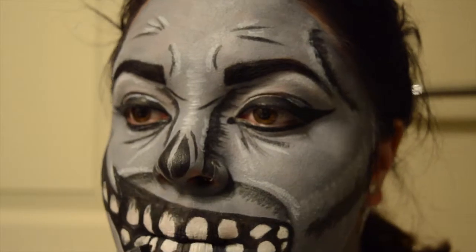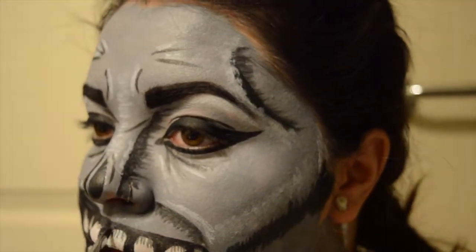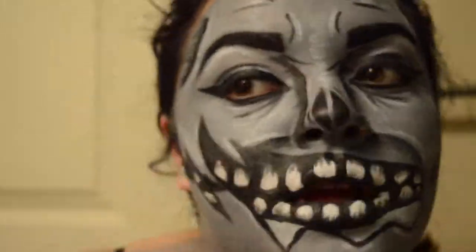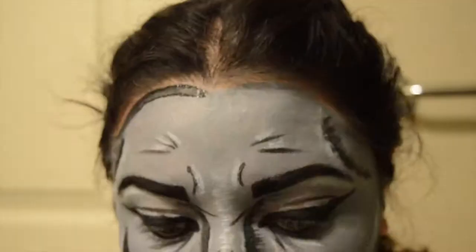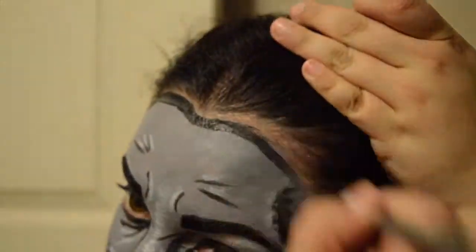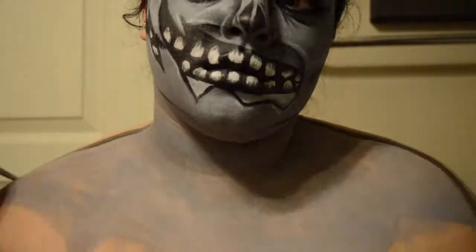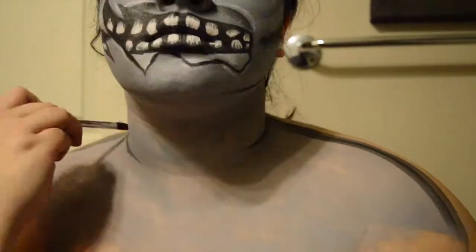I'm taking excess black paint on my brush and making the lines between the teeth so they don't just look blocky. Then I'm doing the straight-up outline of my face — taking black paint and outlining my hairline. I don't go onto my ears because I don't want to take that off. After that I'm starting on my chest.